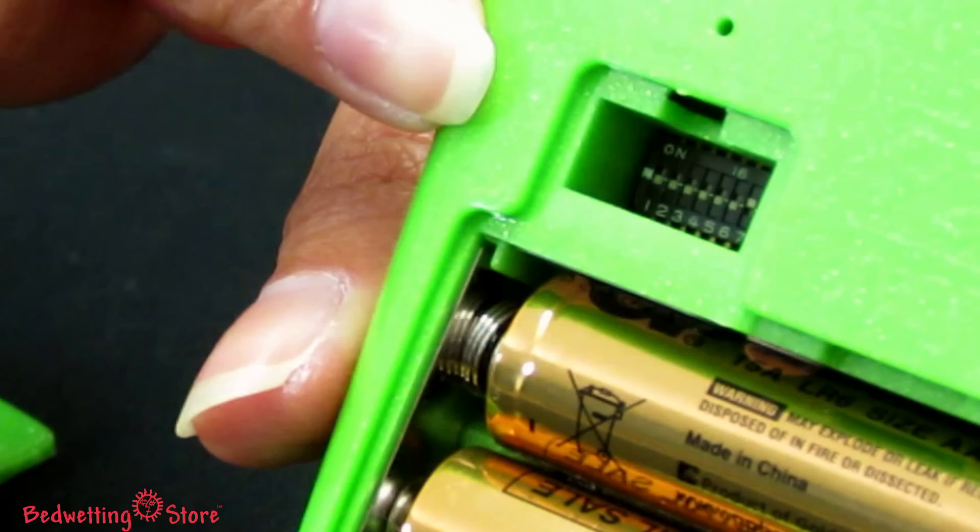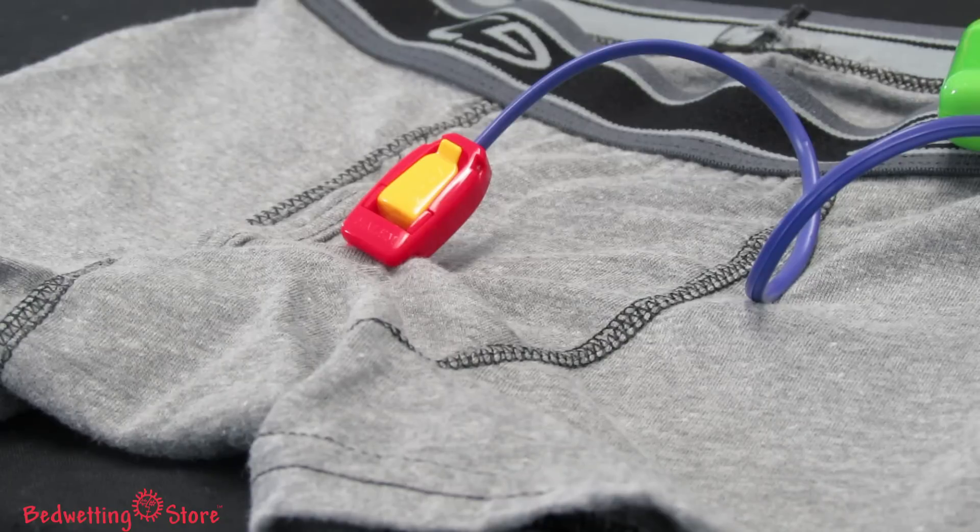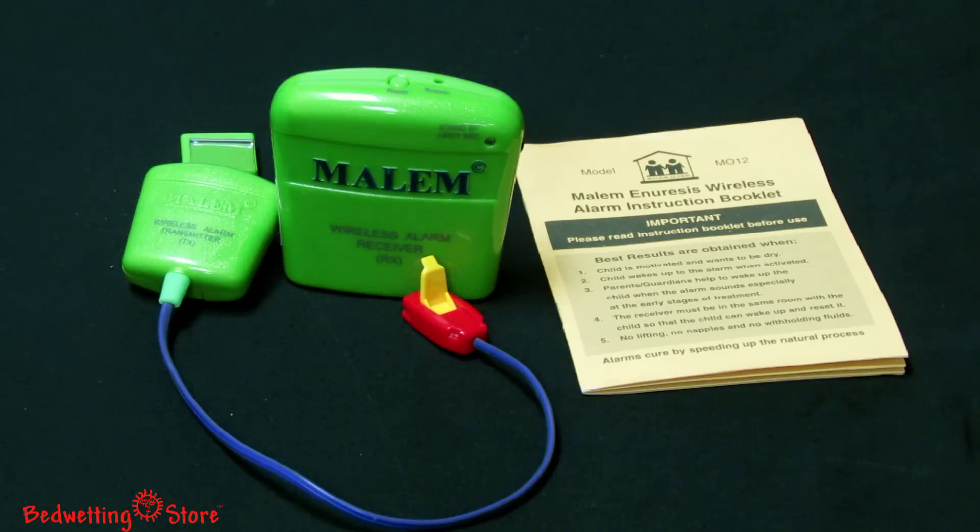Using random tones helps prevent your child from learning to tune out a single alarm sound. When wetness occurs, the waistband transmitter communicates wirelessly with the receiver. The receiver will continue to sound until your child gets out of bed to turn it off, helping him learn to get up in response to wetting the bed.